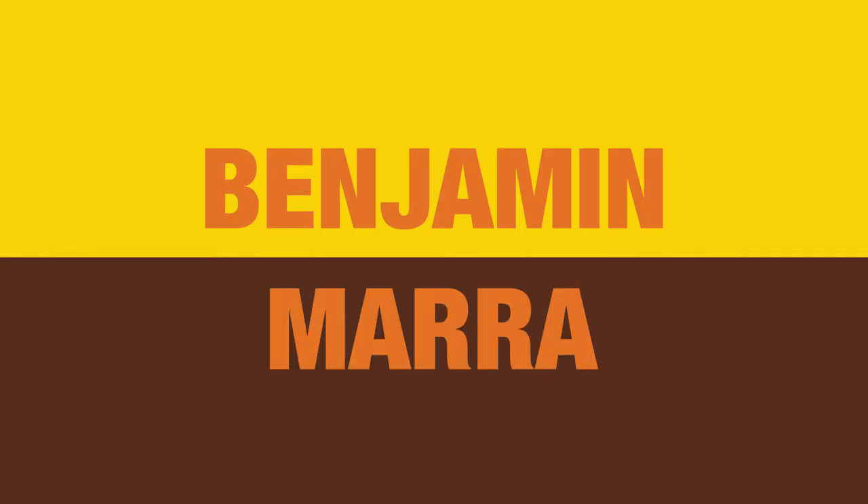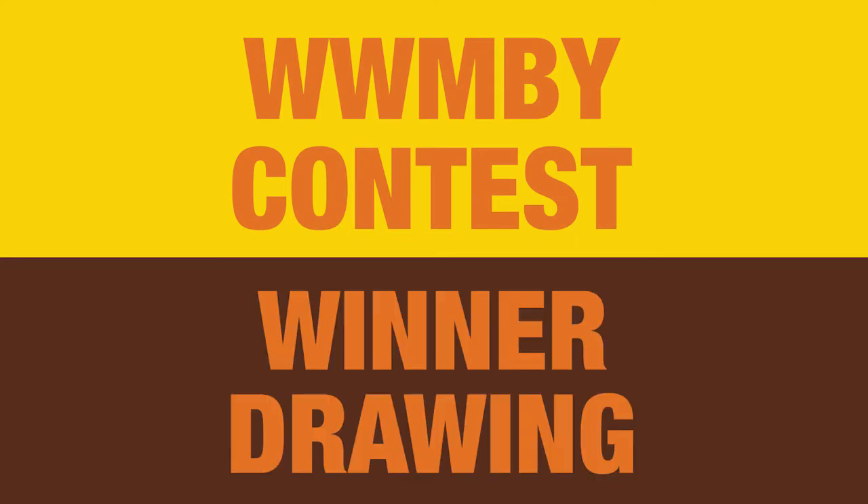Hey everyone. In this video I'm showing you how I created this black and white pen and marker drawing for the runner-up winner of the inaugural Wimby art contest.